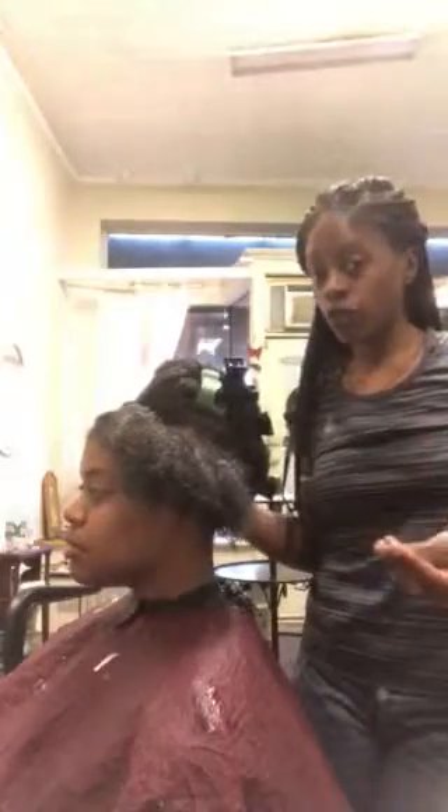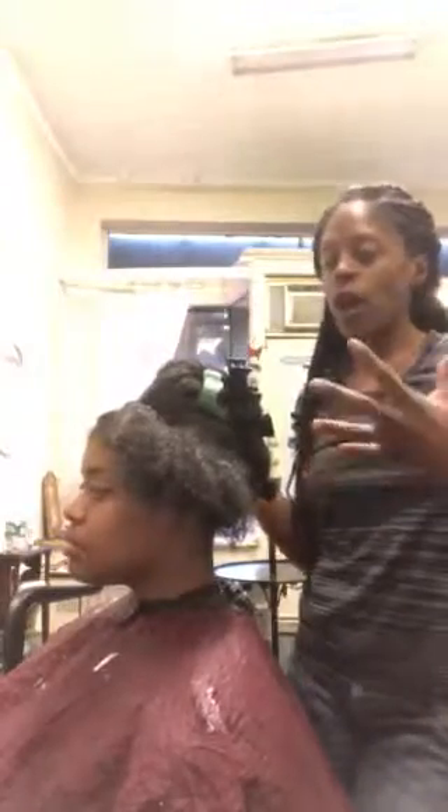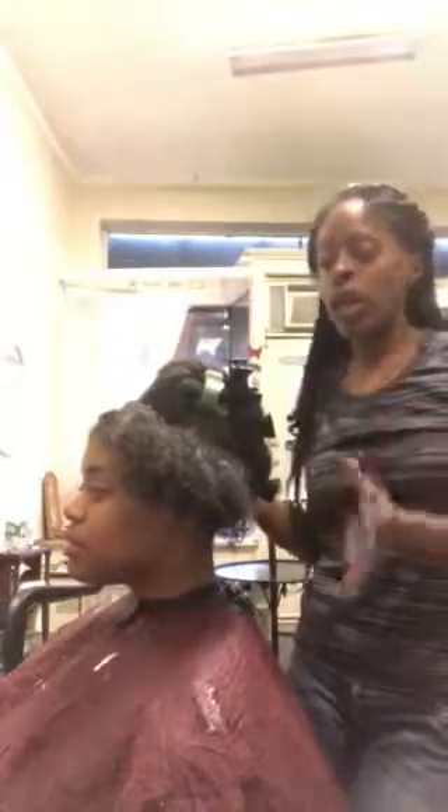If you're going to come in for services, ask to see a chart of growth because we're charting Kira's growth from her trim forward. And now with this being her first time trying three-strand flat twists...